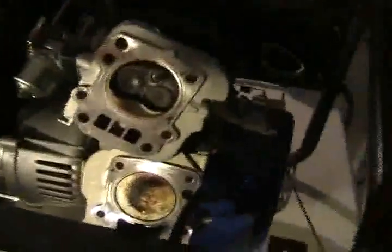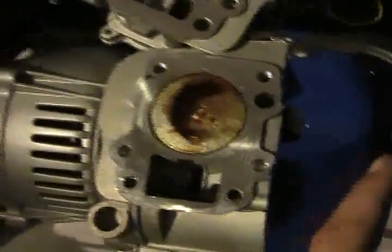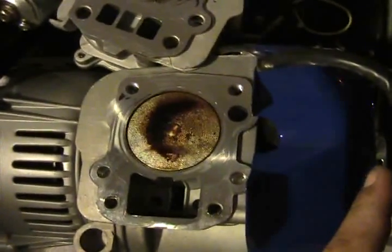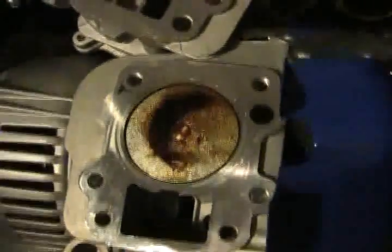Alright guys, I took the head back apart. This is after running it on just straight gasoline for approximately twelve hours. There was a load on it of about two hundred watts for a good portion of that time — about six, seven hours of it.